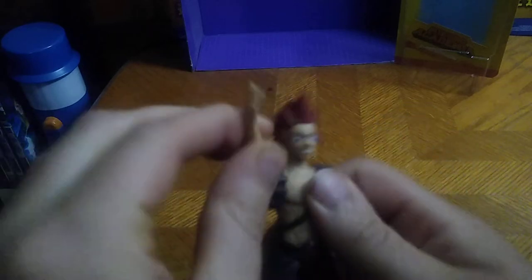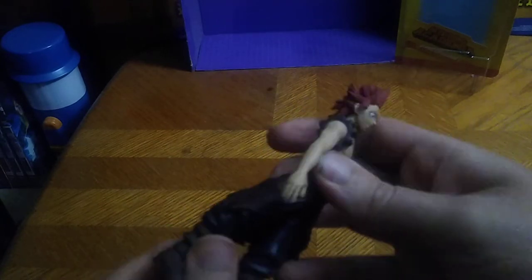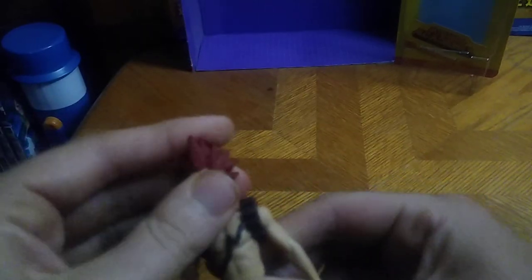Articulation: the arms can do a full 360, which is nice. They can move out pretty far. You get a lot of movement out of these figures even though they're tight. He can kick back and kick forward that far, though the skirt cape really gets in the way. The head is on a ball joint — it's just a really tight one. And that's all there is to say for articulation.